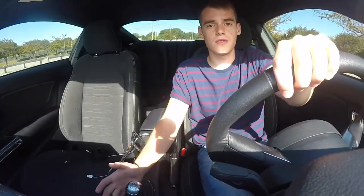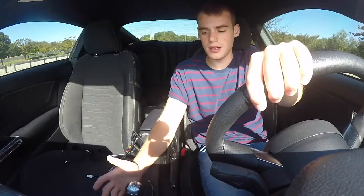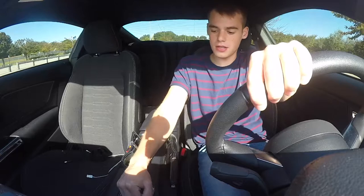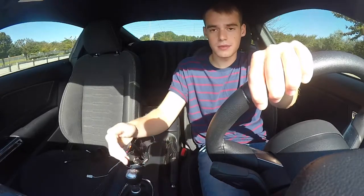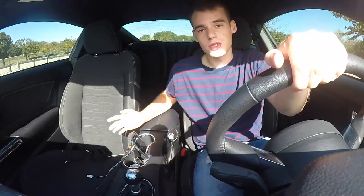When you want to brake, put your foot all the way into the clutch, press on the brake, keep holding the clutch, release into neutral, release the clutch, and you're good. Make sure you brake up and you're fine. No stalling.